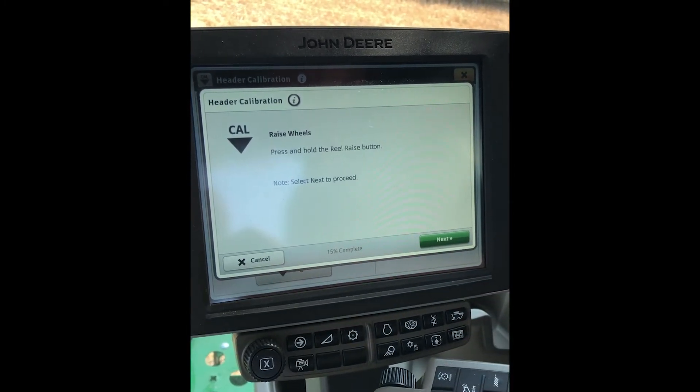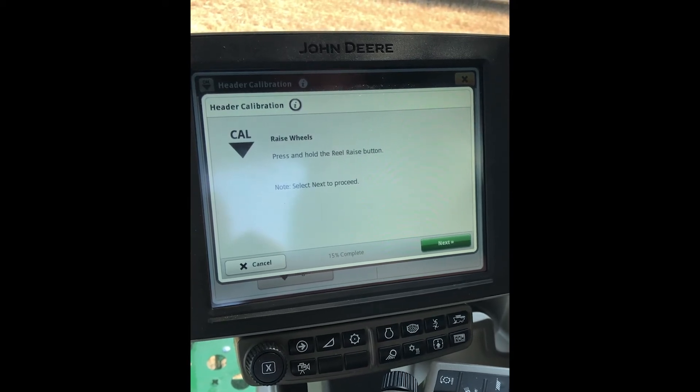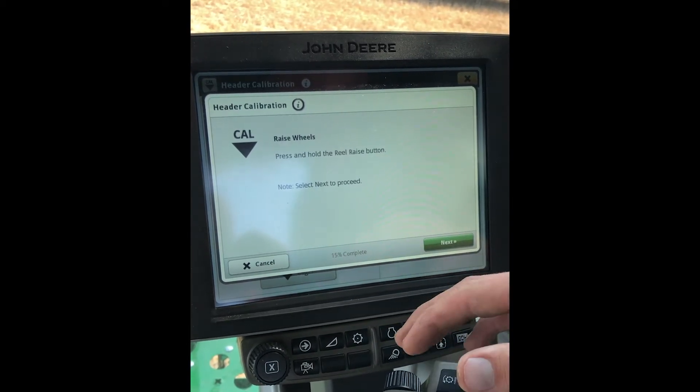Now we're gonna sit and hold the reel raise button. This will bring up your gauge wheels. Once you have done that, make sure they're fully up, then we'll hit next.